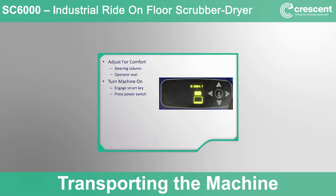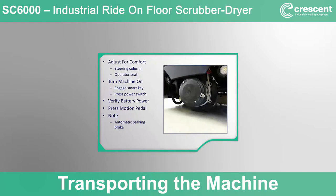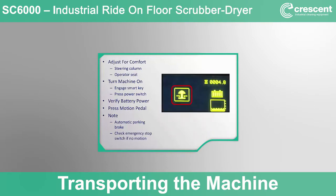After the self-test, the display will look similar to the normal operating screen. Verify that the machine has enough battery power to complete the scrubbing tasks by checking the battery icon in the display panel. Now you can drive the machine to the fill area. The machine uses a bi-directional motion control pedal — depressing the pedal forward to go forward and backwards to go backwards. The foot pedal is fully variable, meaning the further you depress the pedal, the faster the machine will travel. The machine utilizes an automatic parking brake system on the front drive wheel motor that automatically releases when the motion pedal is depressed. If motion does not begin as expected, verify that the emergency stop button is not engaged by twisting and releasing it.